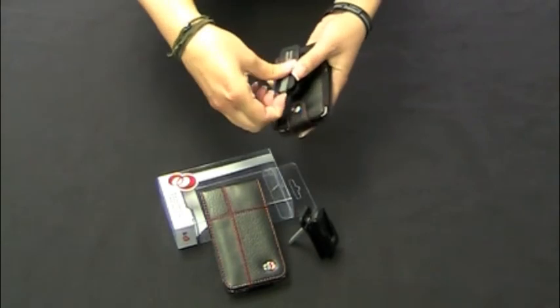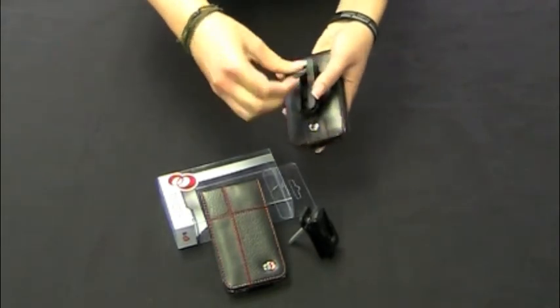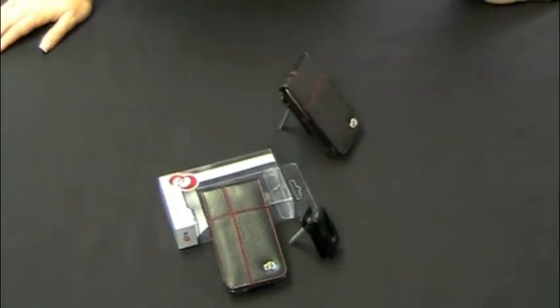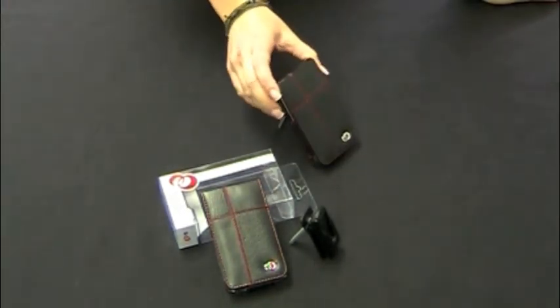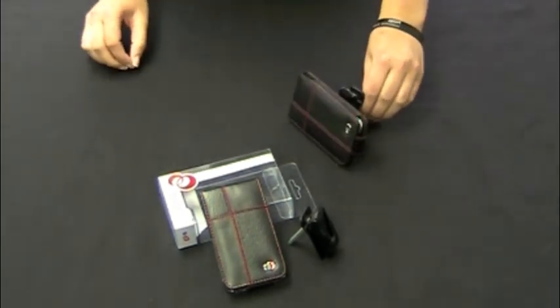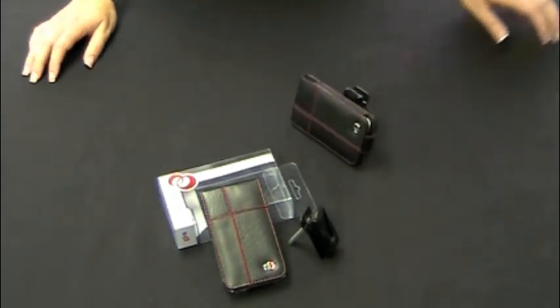You also have this little kickstand. This little gray part comes out and you can stand up your case to view videos, and you can also turn it horizontally to view your videos sideways.